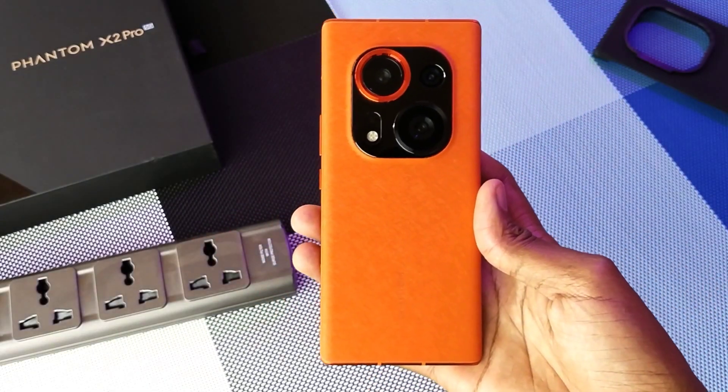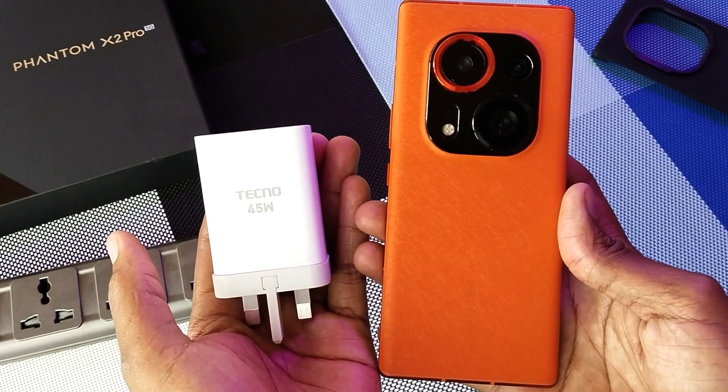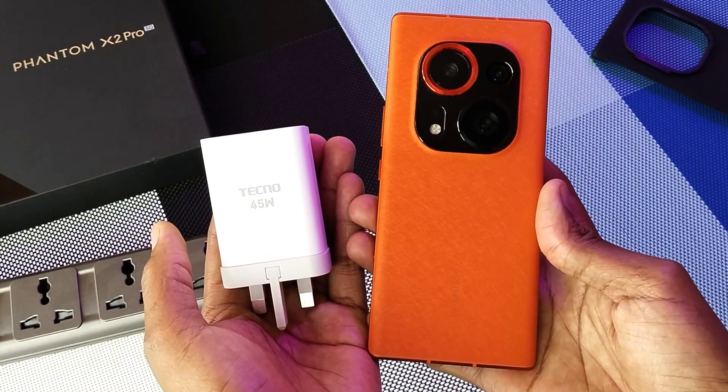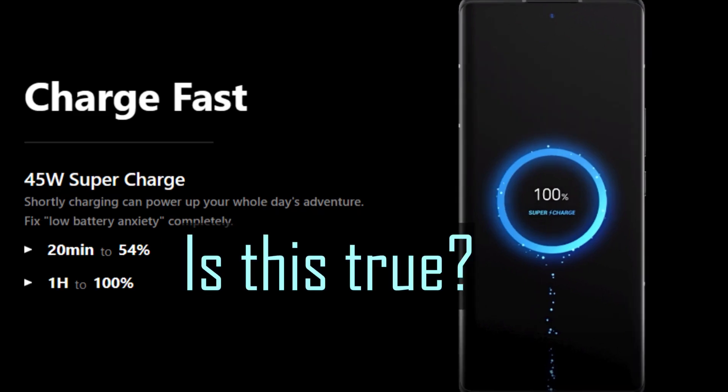This is the Phantom X2 Pro with a 5160mAh battery, and it comes with this massive 45W charger. In the media releases, Phantom alleges that it only takes 20 minutes to fill it to 54% and full battery capacity in one hour. Is this true? Let's find out.